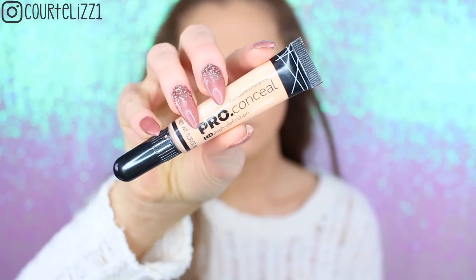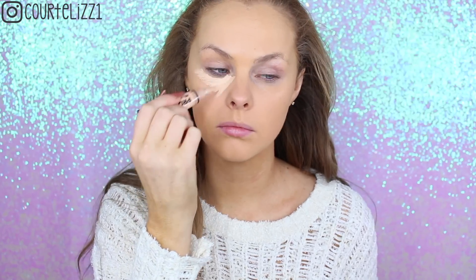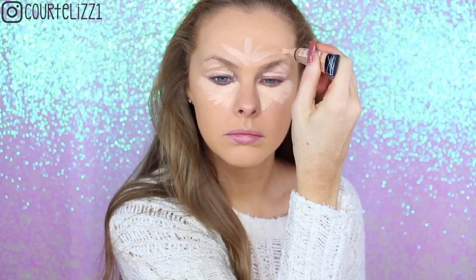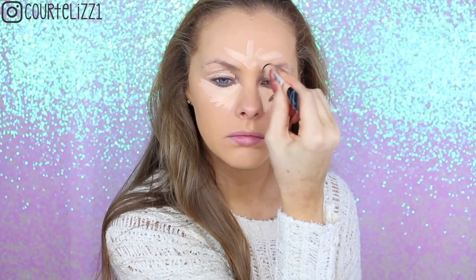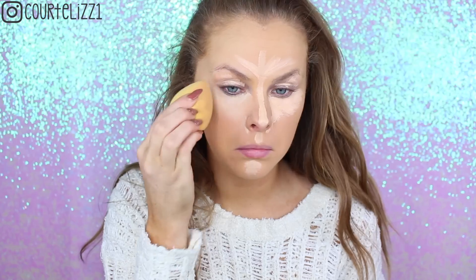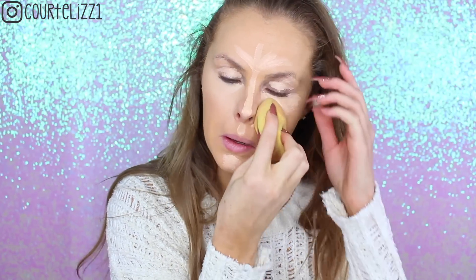Then taking the LA Girl Pro Conceal Concealer in the color Light Ivory, I'm just going to be concealing and highlighting my face with this. It looks like a lot of concealer but it really does blend out pretty nicely. I'm putting it in the center of my face, on my eyelids, and underneath my eyes, and then I will be blending it out with my dampened beauty blender.